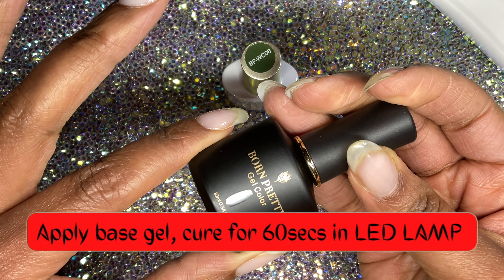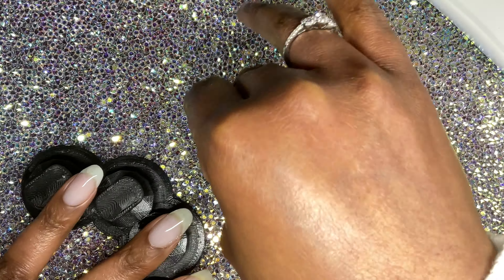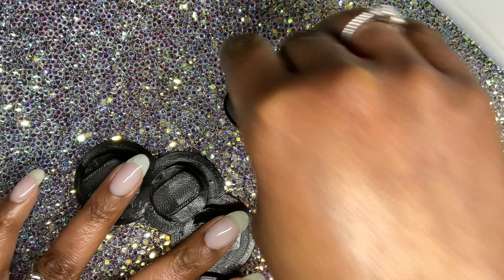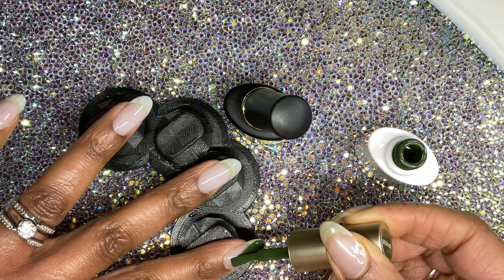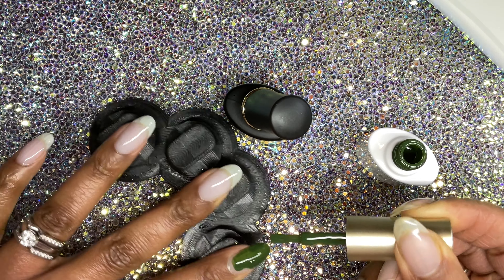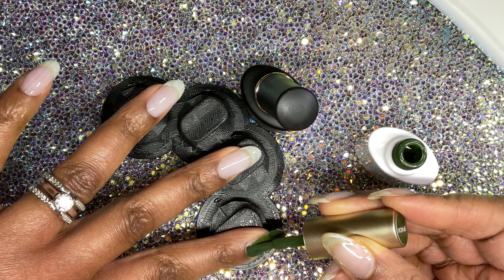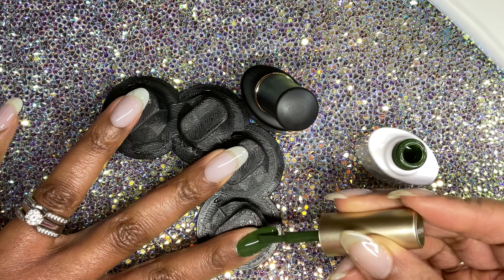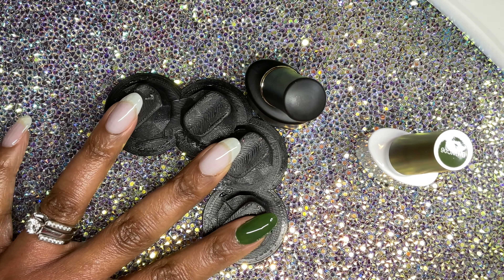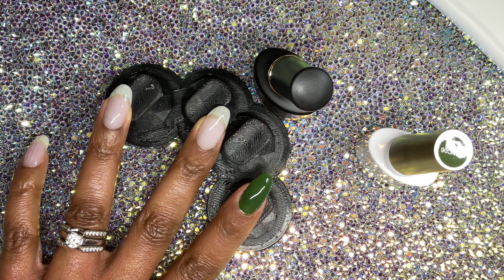I applied base coat off camera and cured it for 60 seconds in my LED lamp. I decided to do a mani with color number six, and I did purchase a white gel polish — it came in a kit off Amazon, a white and a black from Born Pretty. I do not like to mix different brands of gel polishes. Some nails I'll apply green, and others I'll apply white because when you're using a decal you want white as the background to allow the decal to pop. Thank you to Born Pretty for sending me these polishes to feature on my channel.